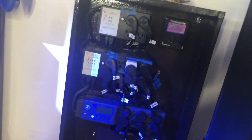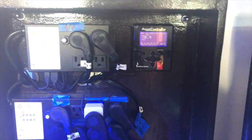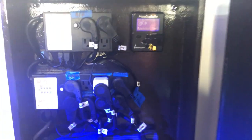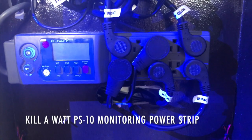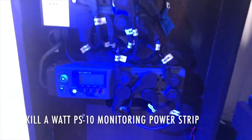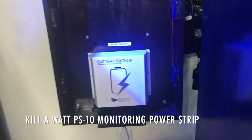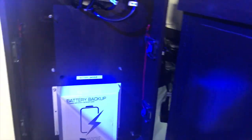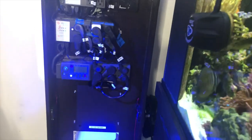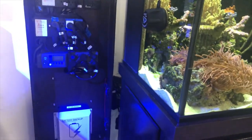The door is magnetic so I can remove it and have full access to all my equipment and power supplies. I'm running my Apex Junior, and I also have this power supply called Kill-A-Watt — it's very good, it shows a bunch of useful features. At the bottom I have my battery backup, and on the sides I have fans for heat distribution. This stuff gets a little bit warm, especially the battery, so the fans help a lot.